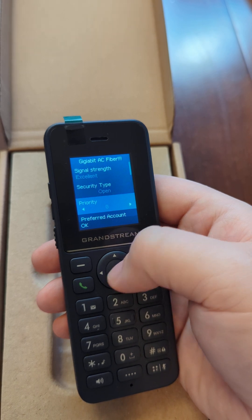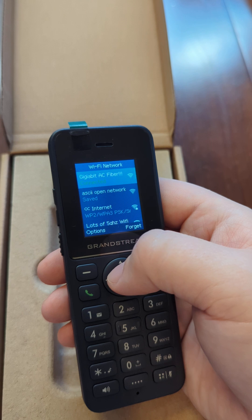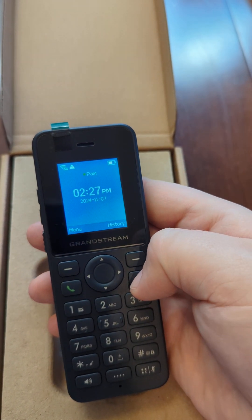We'll go ahead and swap over to this Wi-Fi network — just choose OK. You'll see it connect, at which point it'll show connected, and you can exit out of this menu by pressing the red hang-up button.